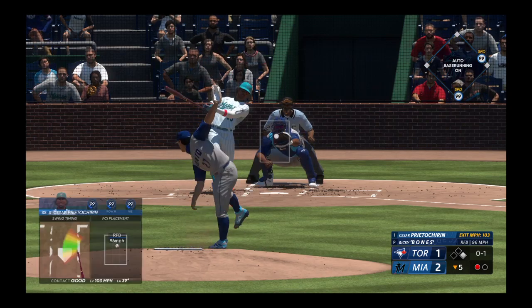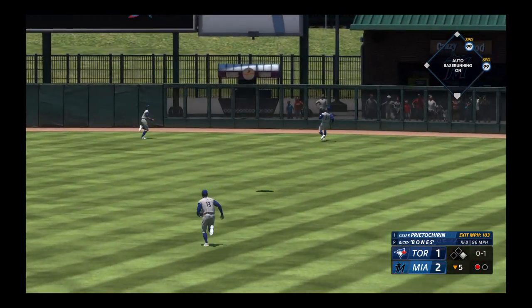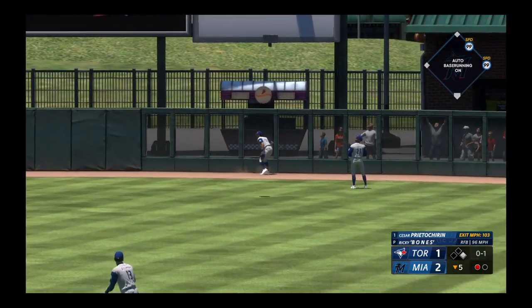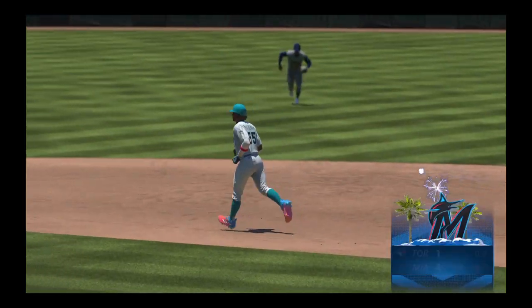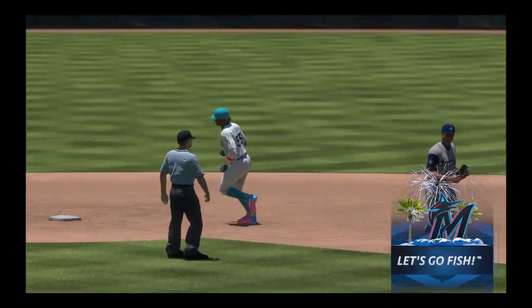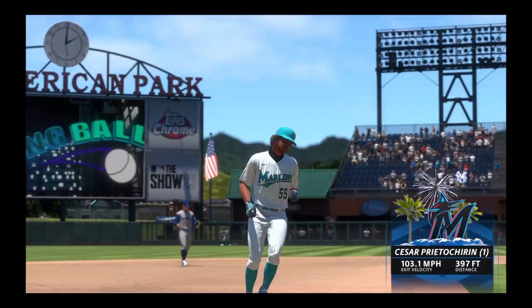And a pitch. High fly ball, pretty well struck, out towards right center. Williams going back on this one, looking up, and gone! So he just clears the wall, and they throw a pair on the board. It's 4-1.